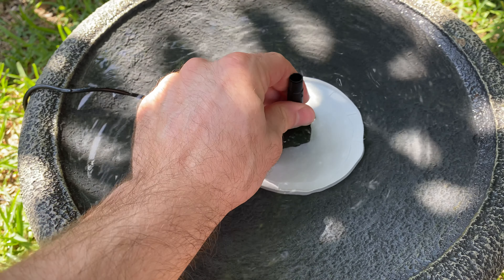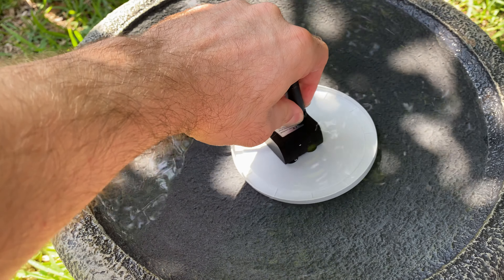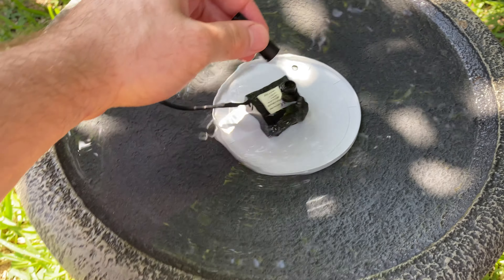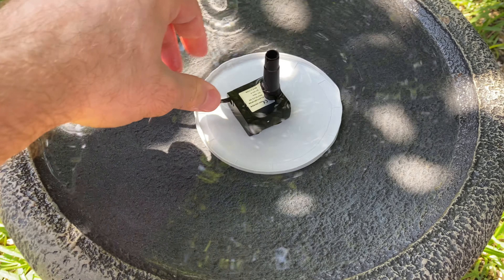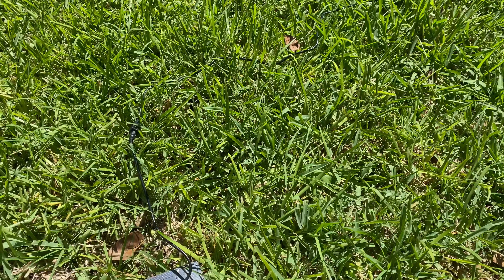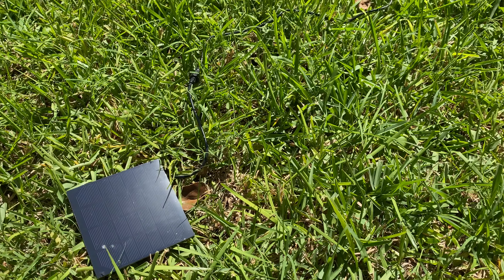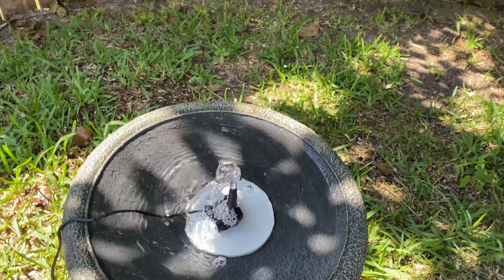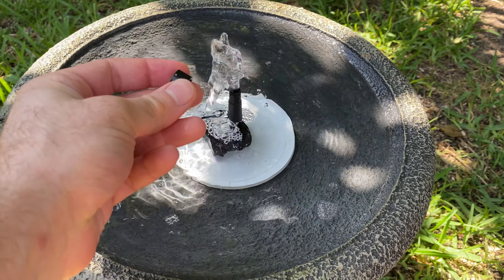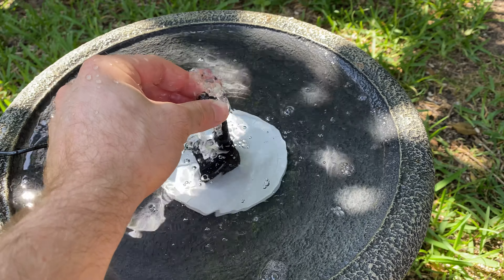I have the extension on it already. Right now, when there's a strong amount of sun, let me flip it — you can see it runs pretty awesome. If I add this attachment to it, it's going to be too strong actually.